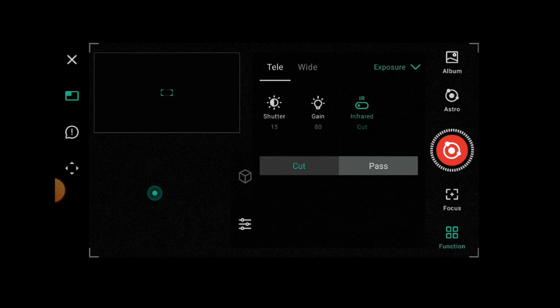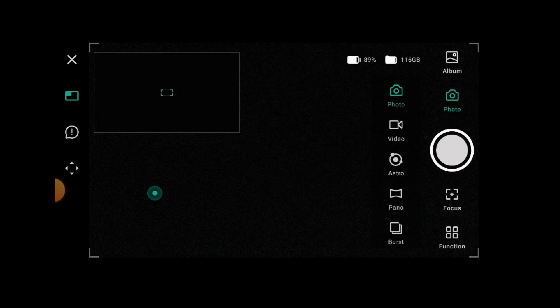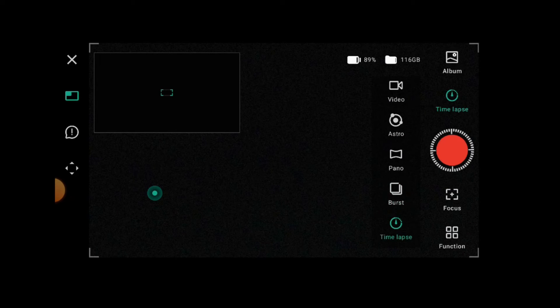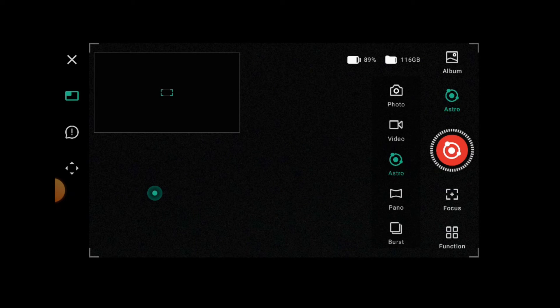There are other modes as well: photo, video, panoramas, burst, and time lapse — I quite fancy having a go with the time lapse. So there's more to explore, but that was the astro mode we just took a look at.